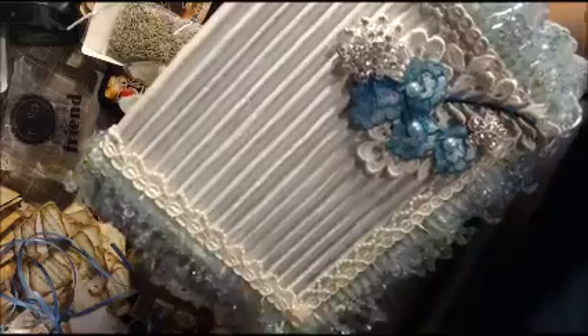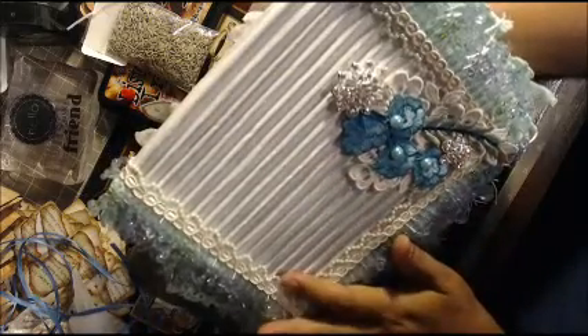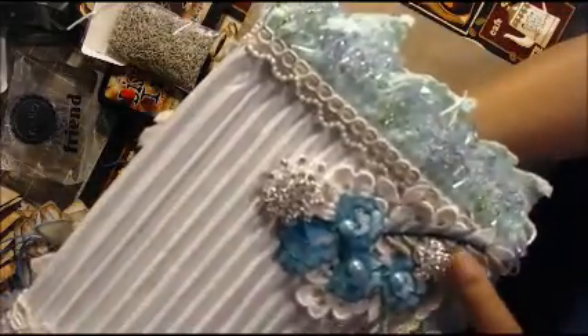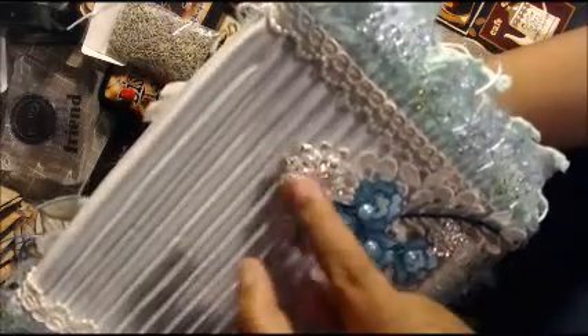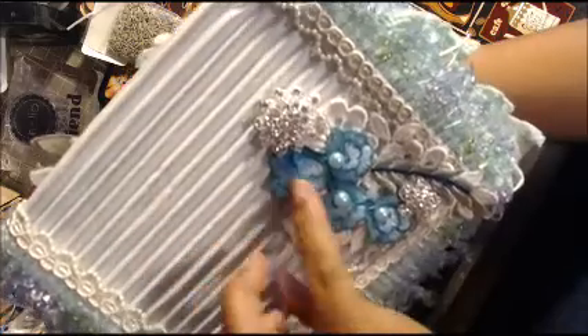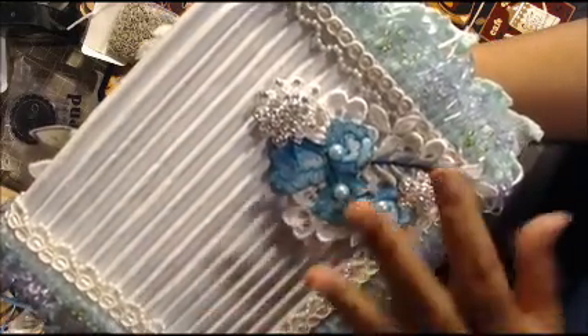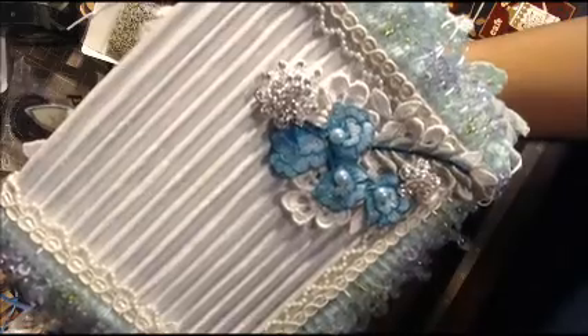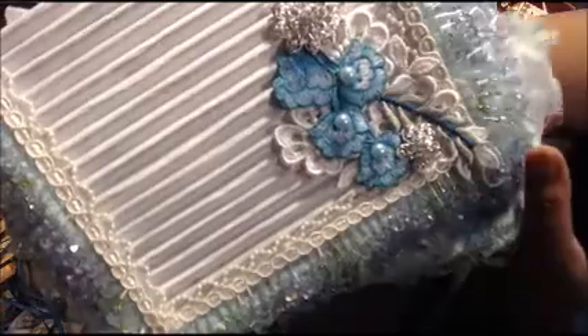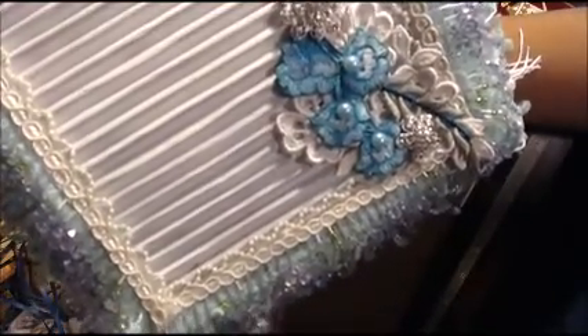If you saw her live feed, you've seen her gesso this corrugated board — this is the cover of the IC cover. She has beaded trim all the way around, and she added some of these beautiful pieces from AliExpress or Wish, more appliques and beautiful pearls. It's so stunning — I'm not giving this up, no way!